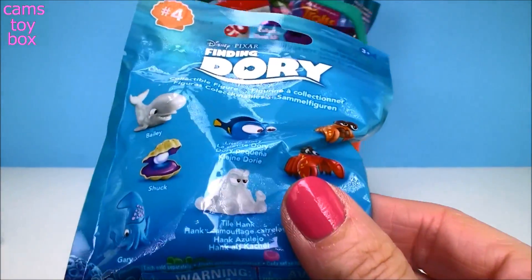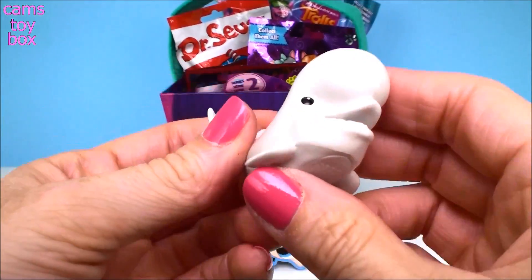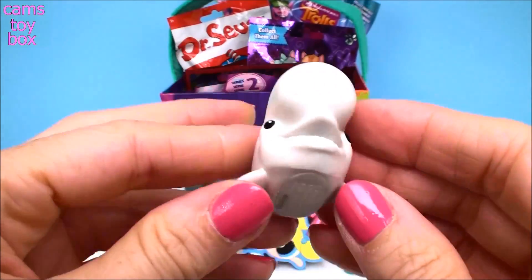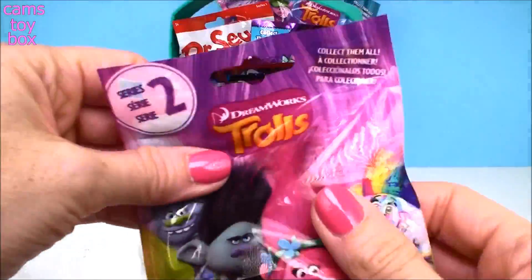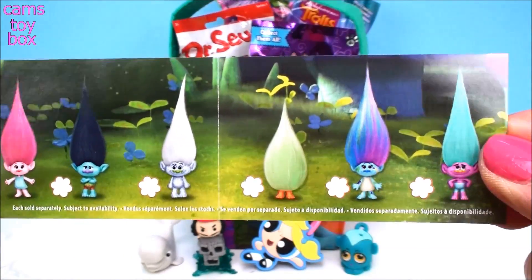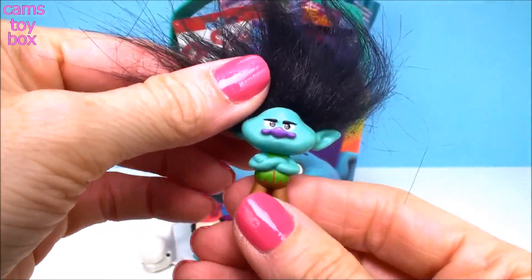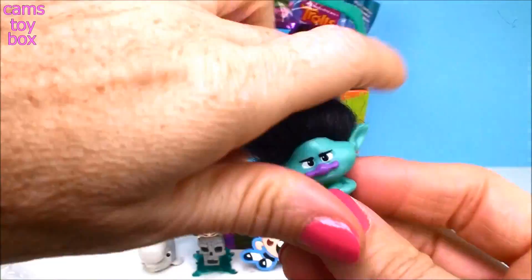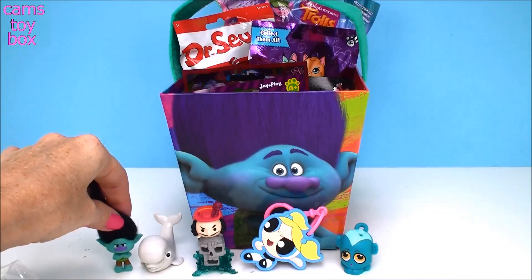Next is a Finding Dory from Series 4, and we got Bally. I like how the fin goes up — that's really super cute, I love Bally. And next we have a Trolls Blind Bag from Series 2. Inside is the Collector's Guide with twelve different awesome Trolls to collect. We got Branch — a very grumpy, cranky Branch. In the other blind bags he's happy in most of the other series, but I love how his arms are crossed. He's so cranky.